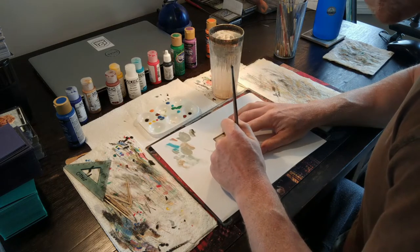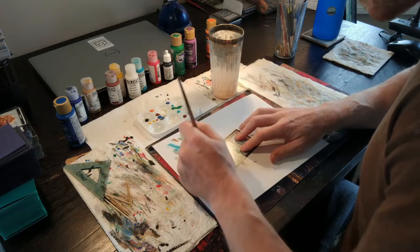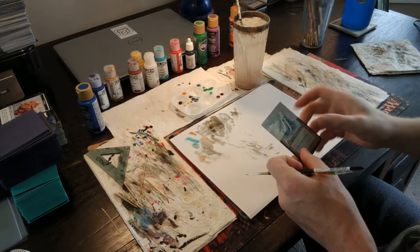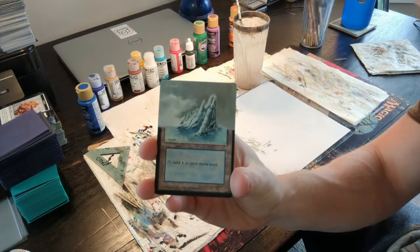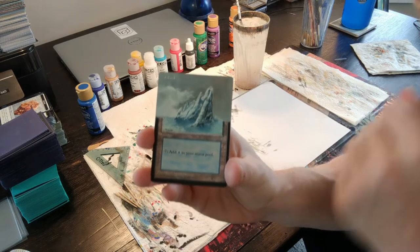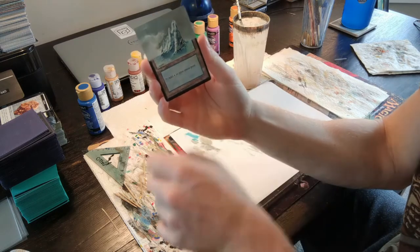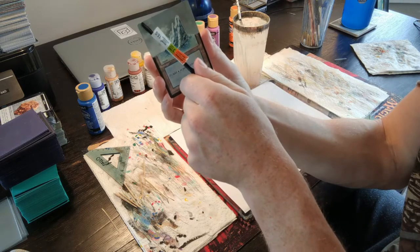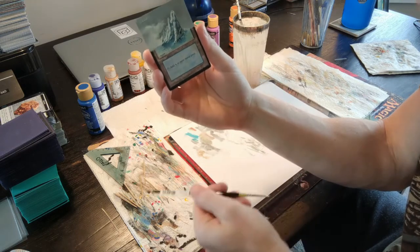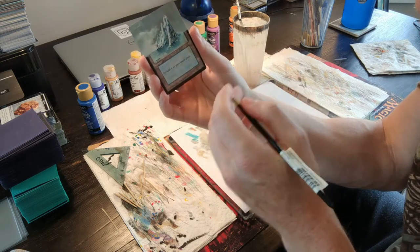I'm just going to keep blending and working the paint into the card, and when it's done I'll come back. Welcome back. I did a little bit of blending, and I've got the blending sort of done. I used a little toothpick and went around the text. Where I'm at now is taking my tiny, tiny brush and going back around the text, because the toothpick is actually wider than the text or the font. So you've got to paint a little bit of it in, and then toothpick it.